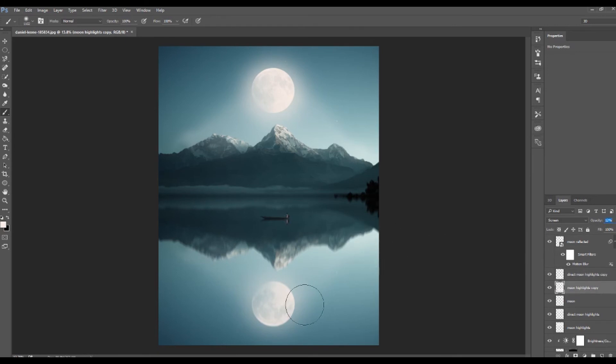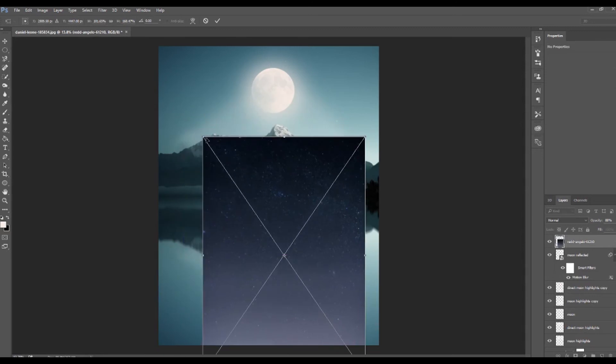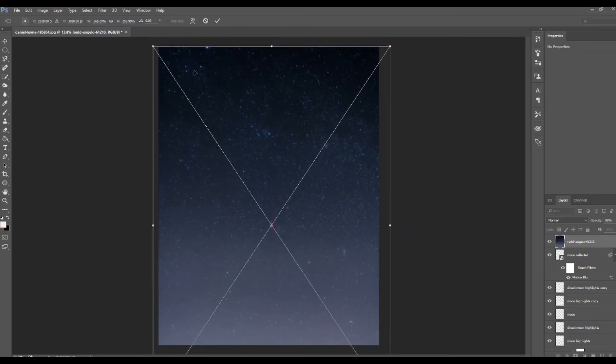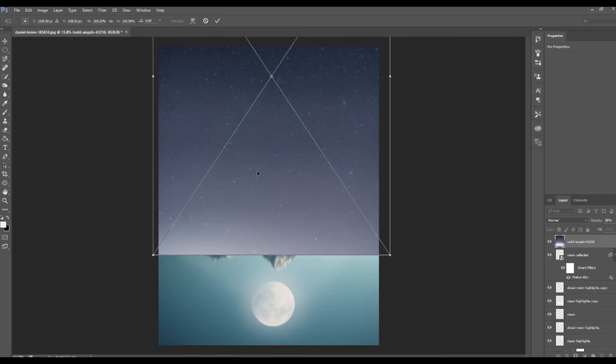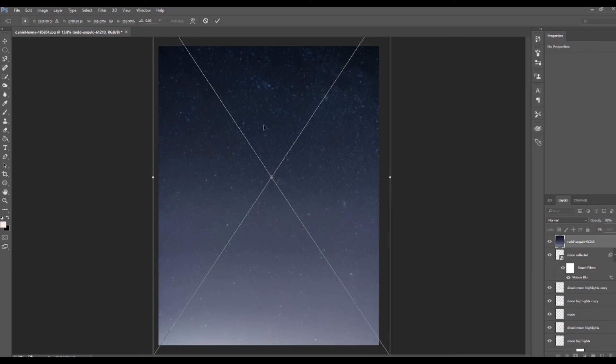The sky still looks a bit bland, so I'm going to add in some stars, all available on Unsplash, which I can link to in the description. There's a fantastic starry sky image from Red Angelo that I like to use quite a lot for my edits. It has a nice gradient in the blues, going from a darkish color to dark black, then fading into a grayish blue — so depending on whether my sky is lighter or darker, I can choose which part of the image to pull from.